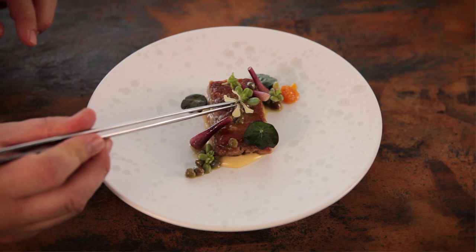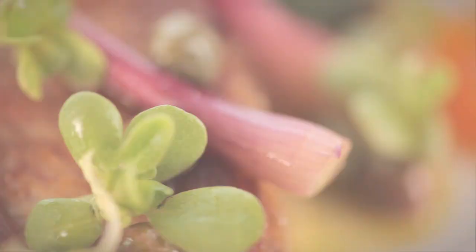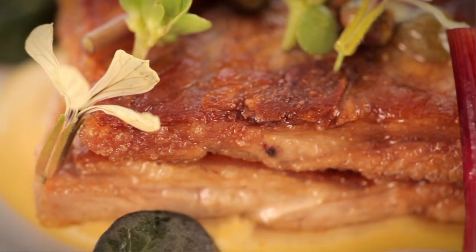The lamb dish really emphasizes my philosophy of using rarer breeds of animals and vegetables, and really by using these rarer breeds like the Suffolk lamb it actually keeps these breeds alive and keeps their genetics intact.